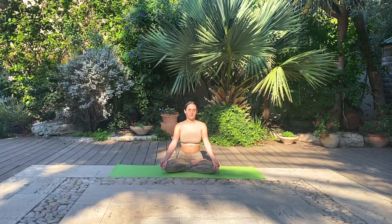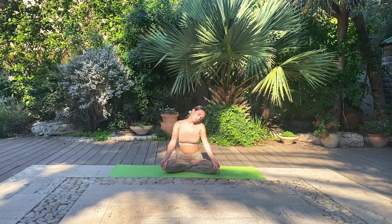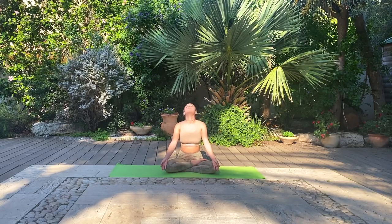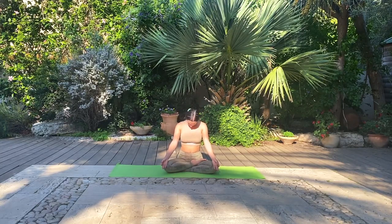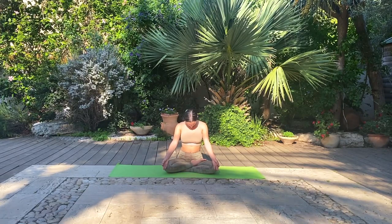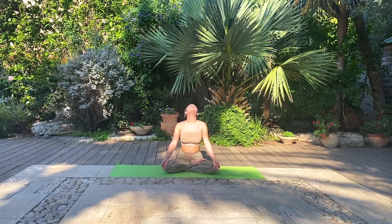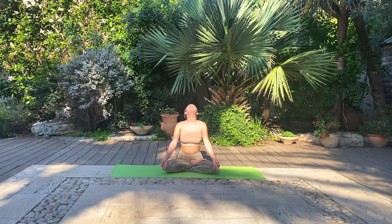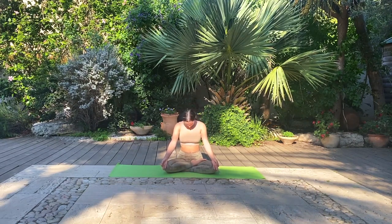Slowly coming into our physical body again, let's start with some gentle neck circles to release any tension from the neck and top of the shoulder region. And rotate in the opposite direction.